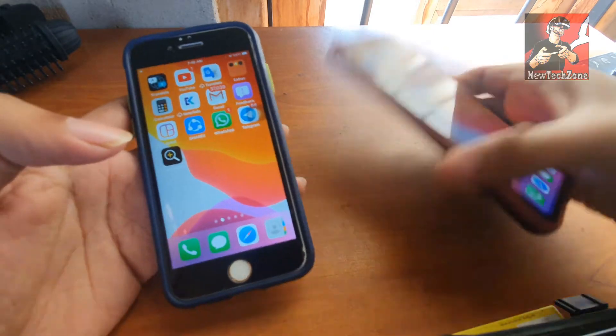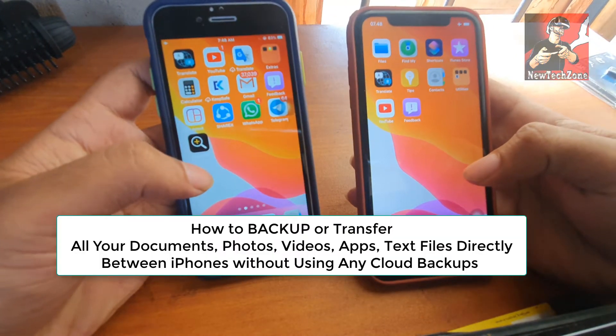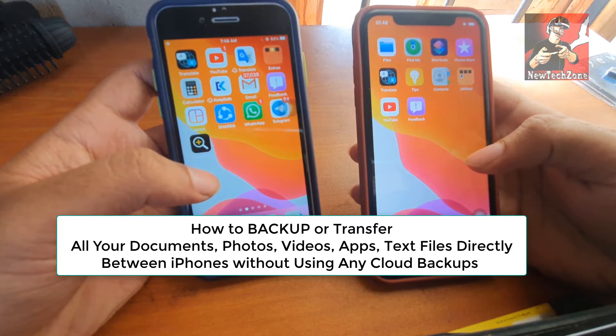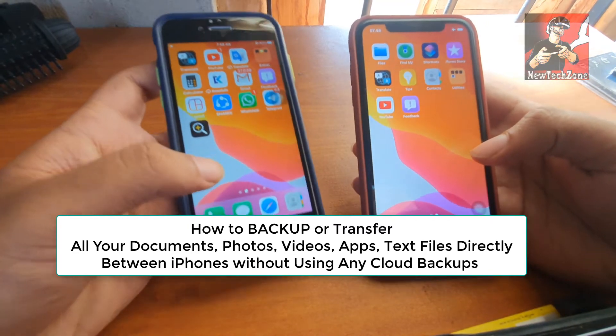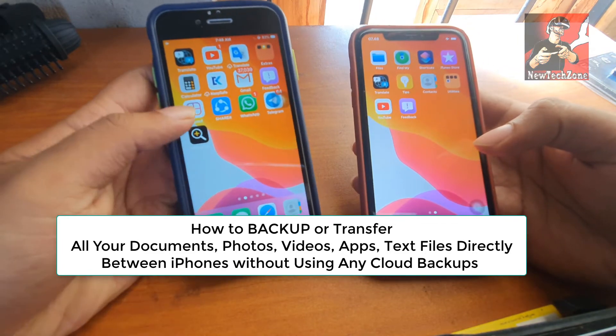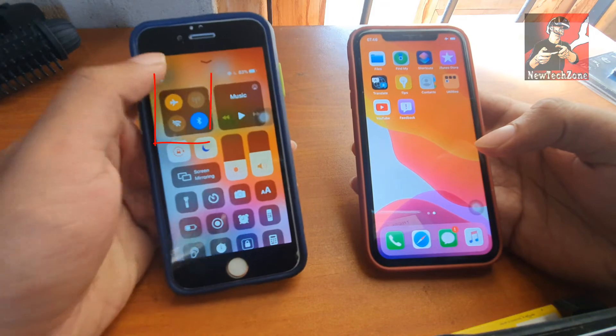Hi friends. In this video guide I'm going to show you how to back up all your photos, documents, videos, apps, and everything from your old phone to a new phone without using any iCloud backup. You can directly transfer this, and I'm going to show you how to do that.